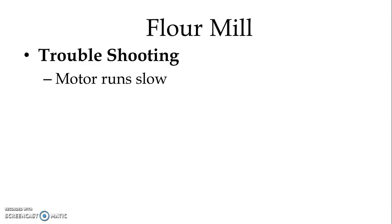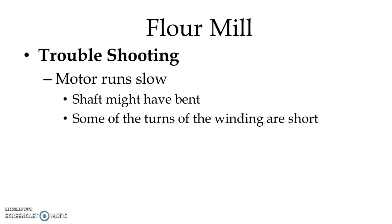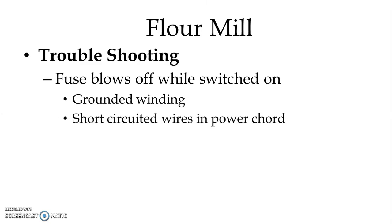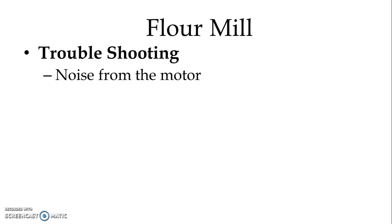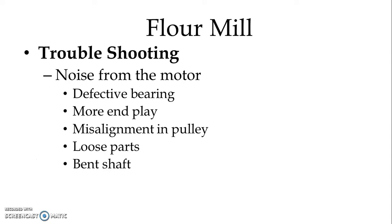If the motor is running slow, the shaft might have bent, or some of the turns of the winding might be shorted. If the fuse blows when we switch on the flour mill, there might be grounding of the winding or a short circuited wire in the power cord. If we observe excessive noise from the motor, possible causes include a defective bearing, a bent end plate, misalignment in the pulley, loose parts, a bent shaft, or the rotor rubbing with the stator.